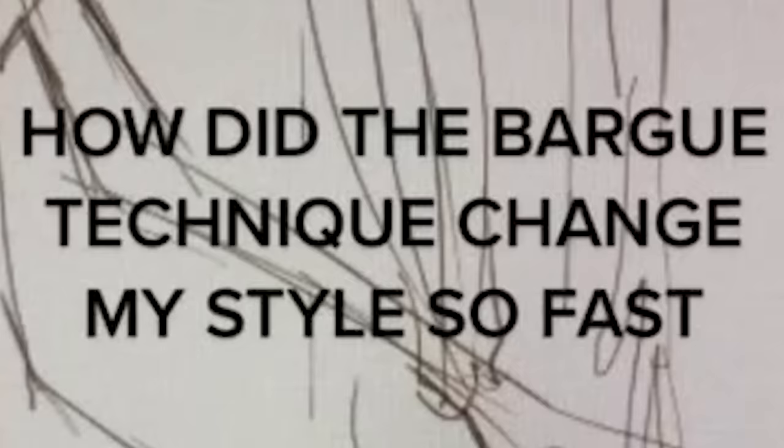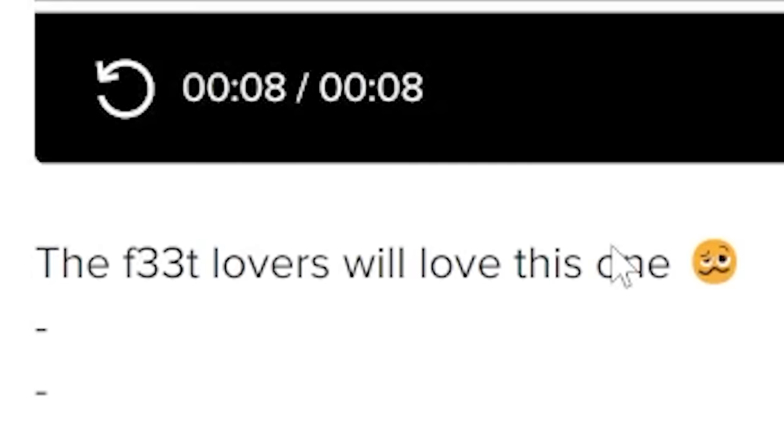Next — how did the Barg technique change my technique so fast? I don't know what the Barg technique is, but why is it all just feet drawings? Feet lovers will love this one. You nasty.